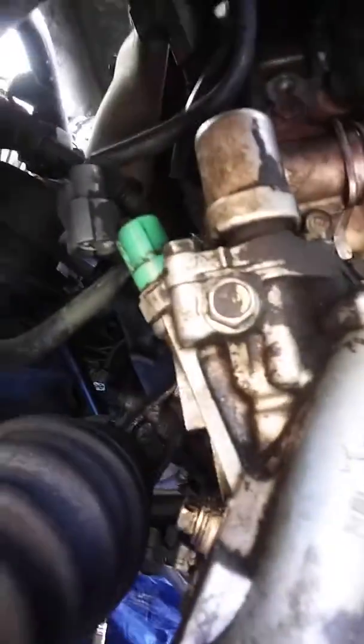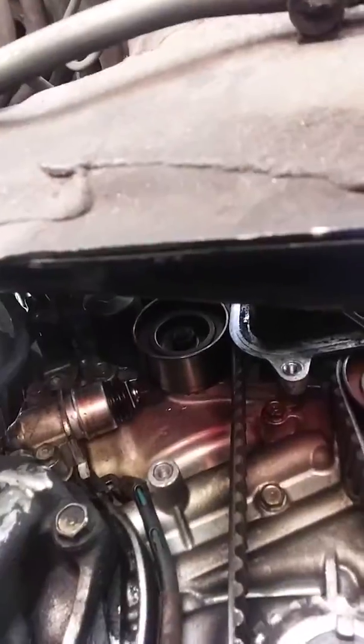So, good look. We're going to clean this thing up. Tiny Mechanic out.